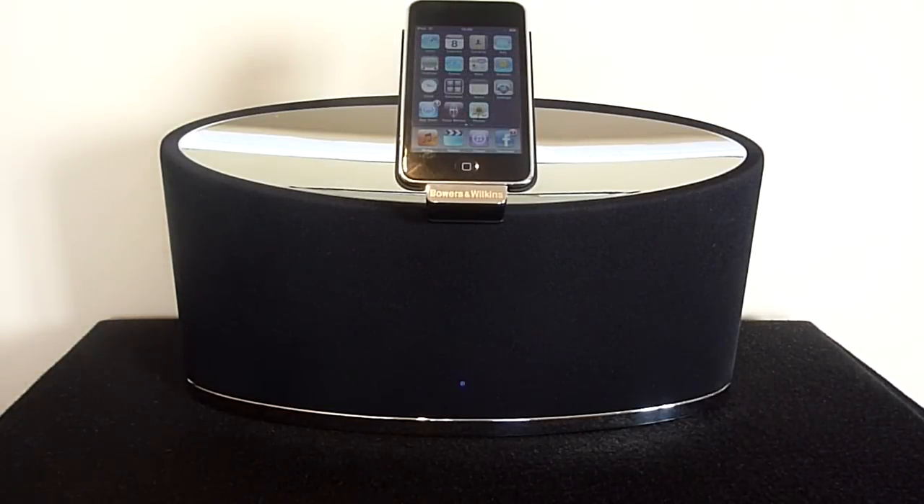So now on to my conclusion. The Bowers & Wilkins Zeppelin Mini is definitely one of the sexiest and best sounding iPod speaker systems around. With a price tag of £299 in the UK or $399 in the US, the obvious drawback is the price. But if you've got the cash and are looking for an iPod speaker system with elegant design and excellent sound quality, then the Bowers & Wilkins Zeppelin Mini is definitely an ideal choice.